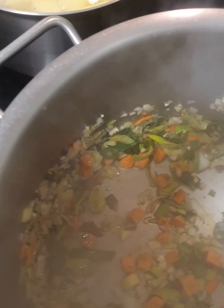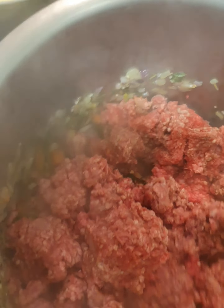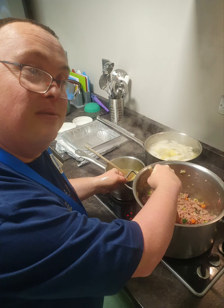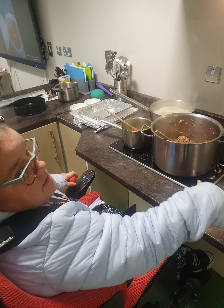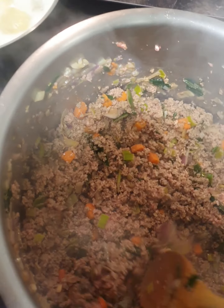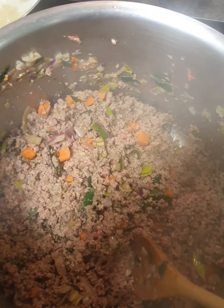The veg is all sautéed off, so the next phase is to add in our mince. We're going to add in our mince and give it a good stir, and brown off the mince. Gradually our mince is starting to brown off. Our potatoes are up to the boil so we're going to lower the heat on those. Our stock is boiled. Another 10 minutes and our mince will be ready for stock.